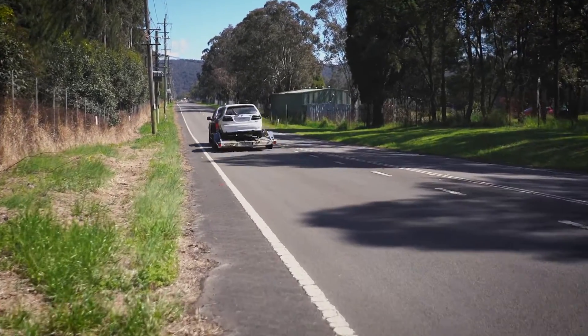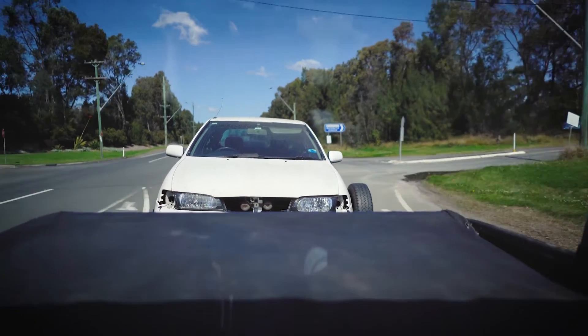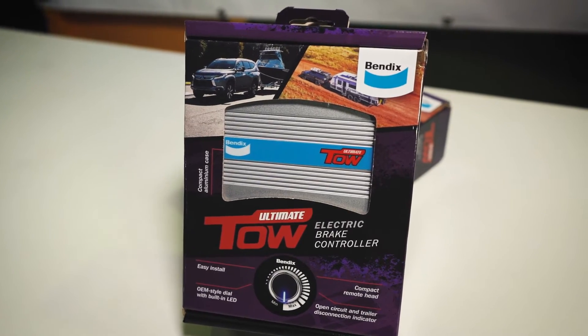For those with hard working tow vehicles, Bendix now offers the perfect electric brake controller solution with the Bendix Ultimate Tow electric brake controller.